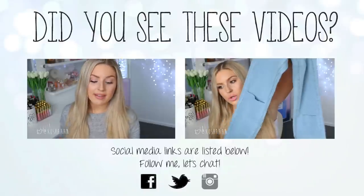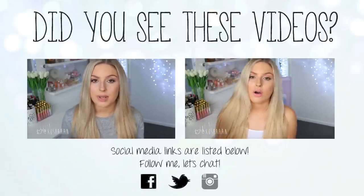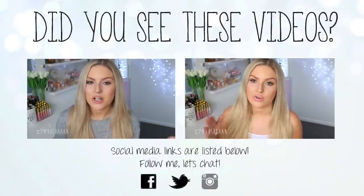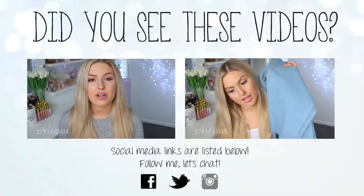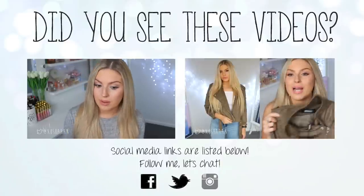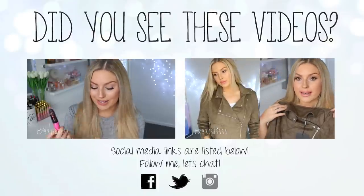Hey everyone, so today I'm doing another lip swatch video — I know you guys seem to enjoy these and this one has been incredibly requested, along with my Kat Von D swatch video which I will do once I can get a couple more shades. Today's one is on the Jeffree Star liquid lipsticks. I think you've seen me use these a couple of times in my videos — I actually just got sent them.